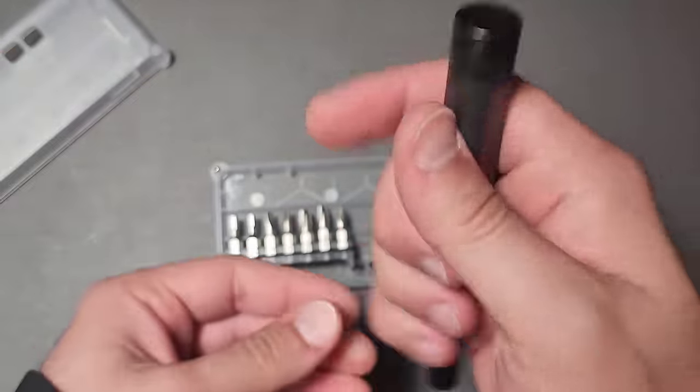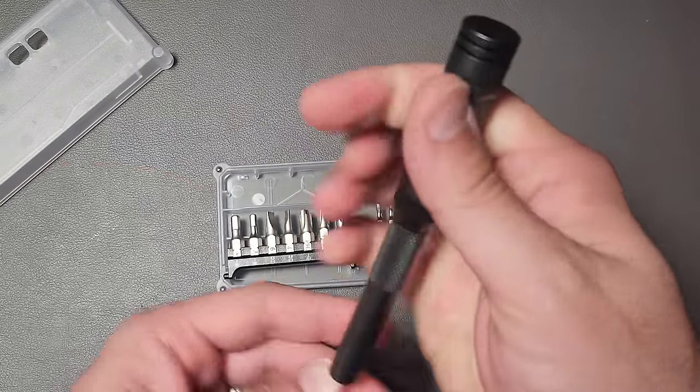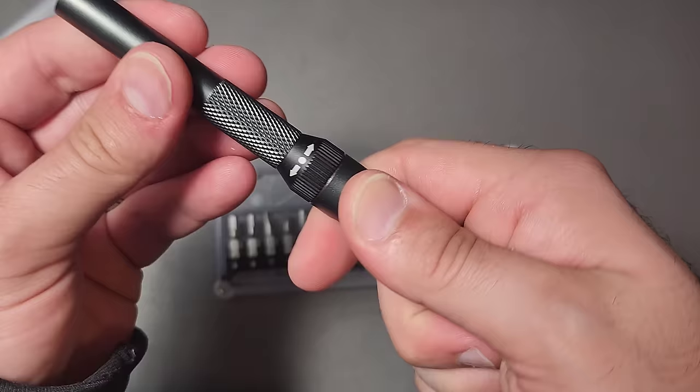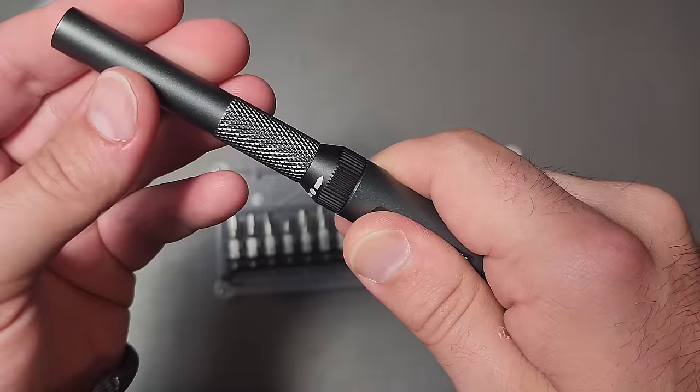What's cool is it has this free-spinning end, but if you grab this part right here you can actually use it, and it actually has a ratchet built into it.